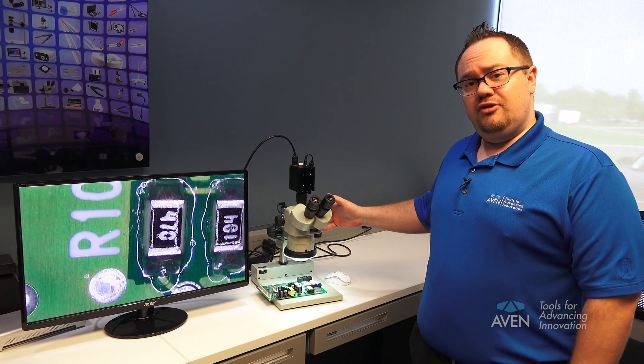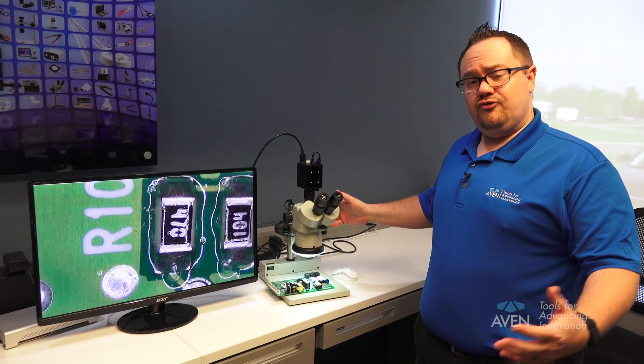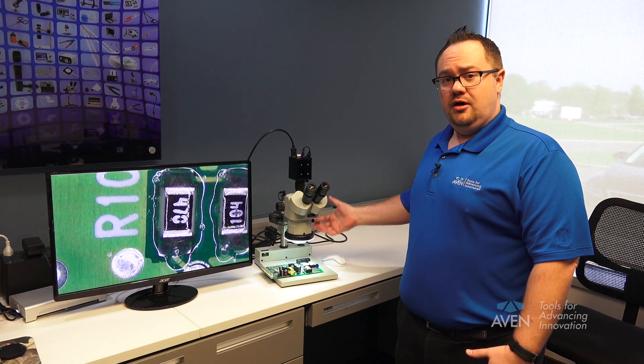Parfocaling means you can keep the microscope in focus all the way through the dynamic range from low to high magnification without having to move the objective up and down.